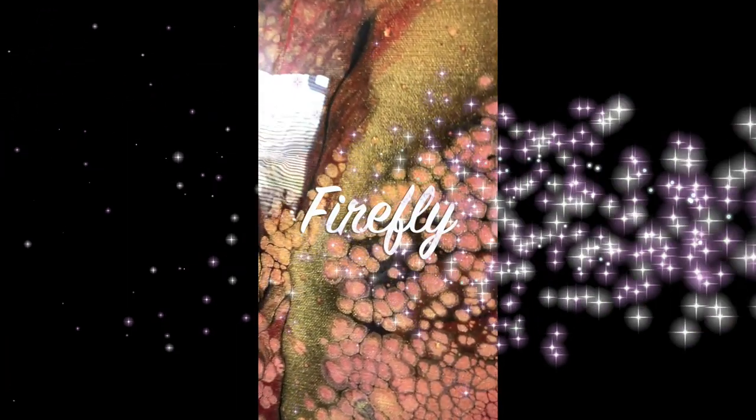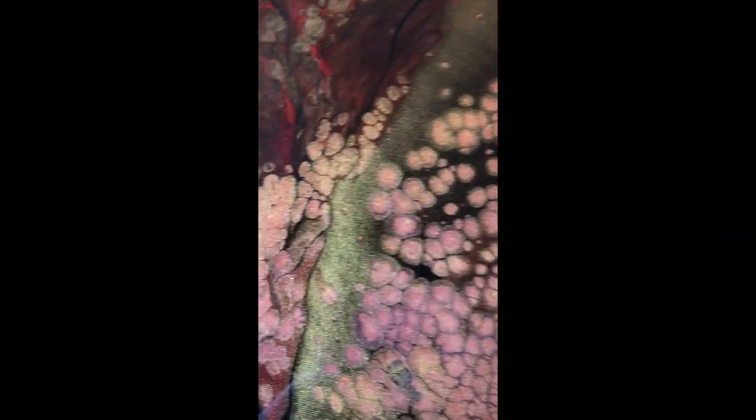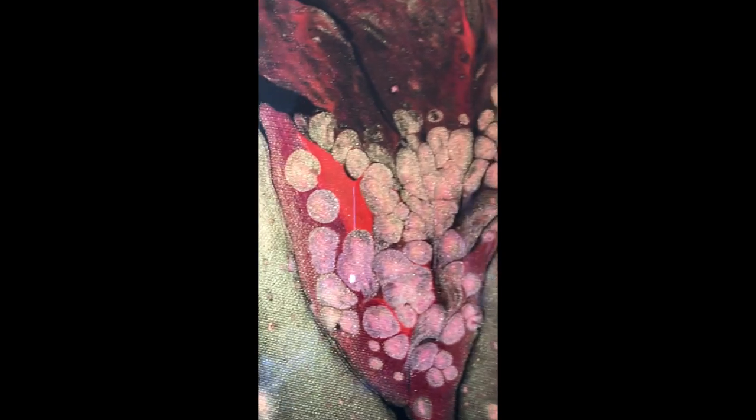I don't do resin very often, but my client who bought these two pieces asked for it. This one's called Firefly, by the way. They asked for resin and I was happy to accommodate because they are very, very important to me — well, all my clients are important to me.